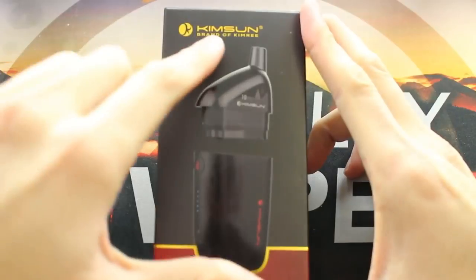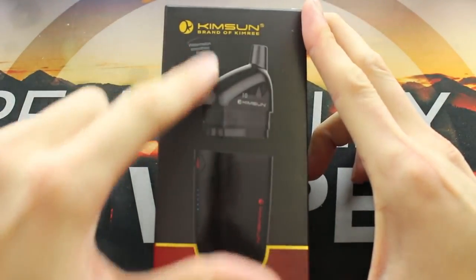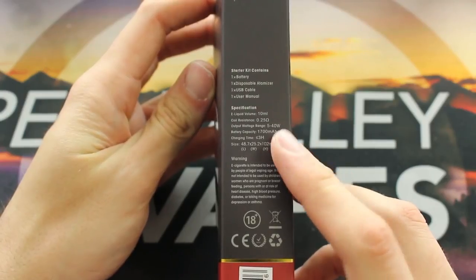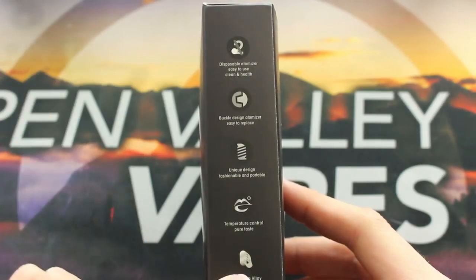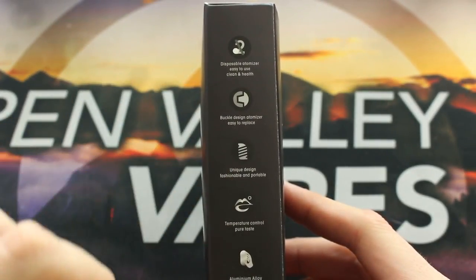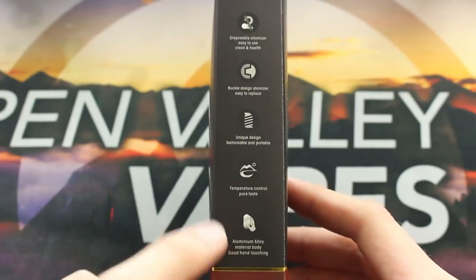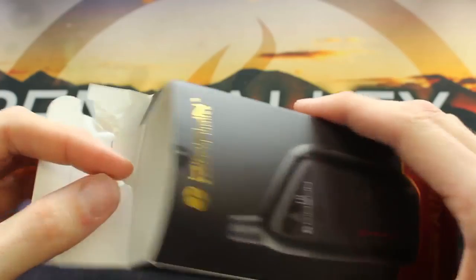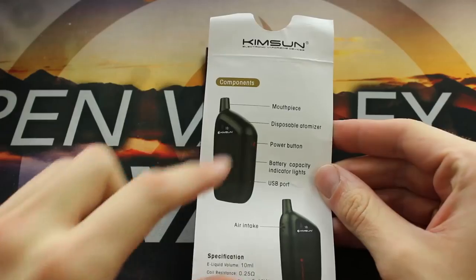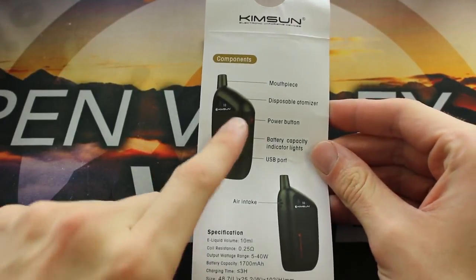Here we have the packaging on the Kim Sum Air 10. You can see watermelon smoothies, six milligrams is the one this kit comes with. Ten milliliter volume on the bottom. On the side it shows some of the specs on the mod. Flip it over and you can see some of the selling points: disposable pods, buckle-in design, unique design, temperature control, pure taste, aluminum alloy metal body, and even good hand touching. When you open this box up, the Air 10 will slide out. You'll also get a little insert here — not really a user manual, just tells you the specs and a little bit about using it.